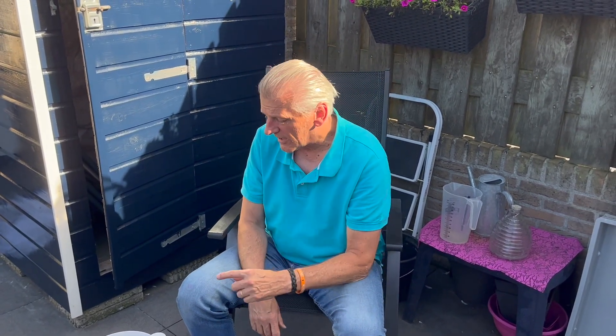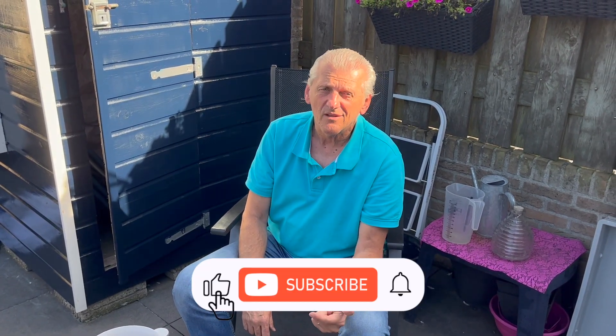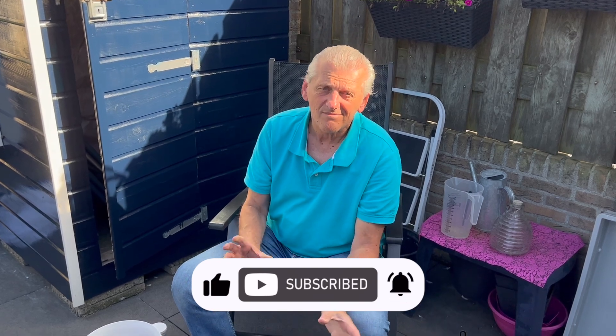I do it every year, and sometimes I change the products. So now I take the Parastop from the Weert, but sometimes I also take the powder from the Guantel, or powder from Schroeder. I want to change it every year.